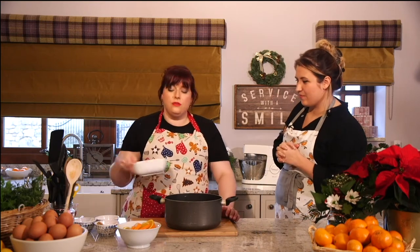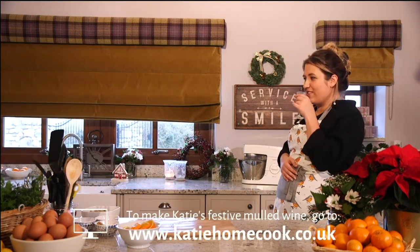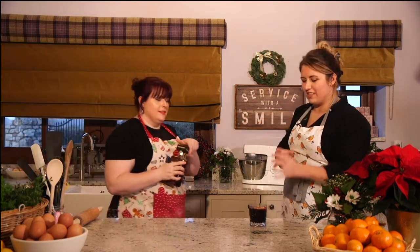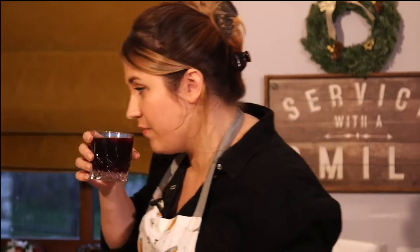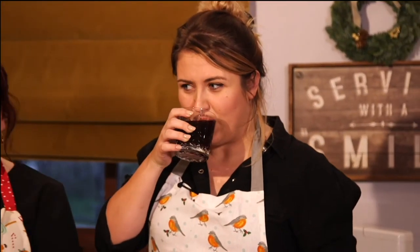We're going to put it on the stove on a gentle heat, and once it's nice and warm we're going to stir through 150 grams of lovely soft brown sugar. The wine's ready! Before you try it, do you want the amaretto or the brandy? Amaretto is my favourite. I'm going to put a little drop in there for you - smell the oranges, it smells amazing! Give that a taste. Is that nice? Yes, it tastes really good - one of five!